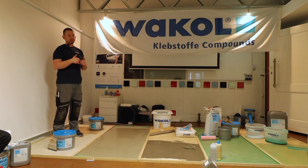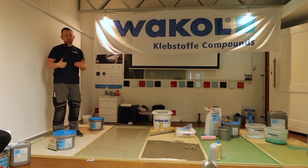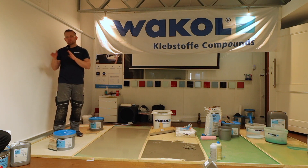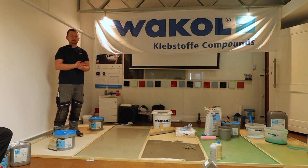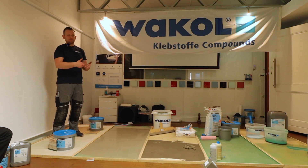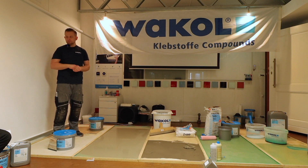All dispersion-based products, including those from other competitors, need three days to reach full strength. Please make sure that for the first two to three days, direct solar gain is not hitting the floor covering so that the adhesive can develop its full power. Also, the covering itself should be rated for high-temperature areas, because LVT is plastic, and we all know what happens when plastic gets heat.